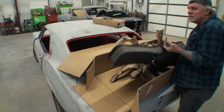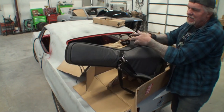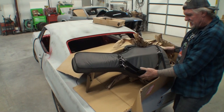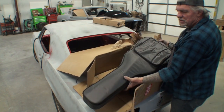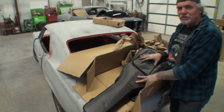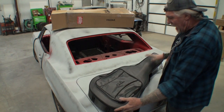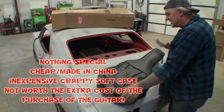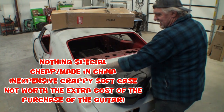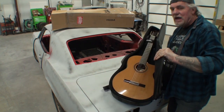As we pull it out you can see the case that it came with. It's a very nice case — the seller said this was the high-end Cordoba case that Cordoba sells. I did have to pay extra; I paid $733 for this guitar and that included free shipping. It actually looks really nice. It's not the most high-end guitar case, but it won't be in the case much anyway — it'll be out being played. Open it up and voila, there's our guitar.